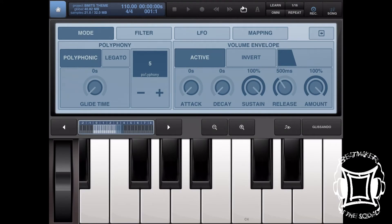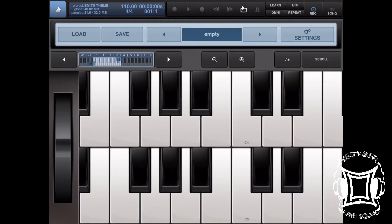Now I'm going to exit that, go to this mode, turn on legato, and increase the glide time a bit. I'm also going to decrease the release, but not all the way down to zero — because when I lift my finger off the key, I want it to fade out rather than cut right off, since that would cause a click. Let's check it out.